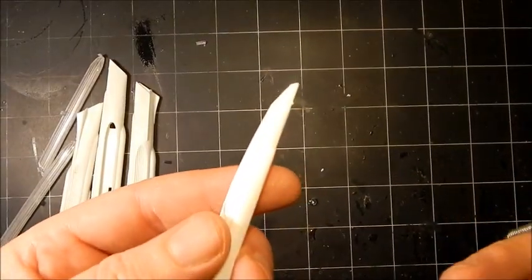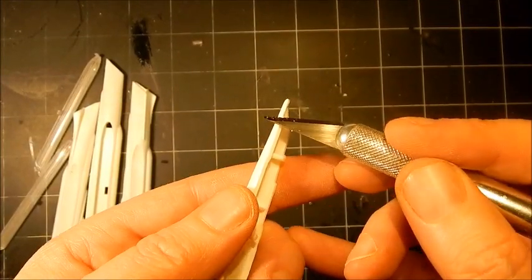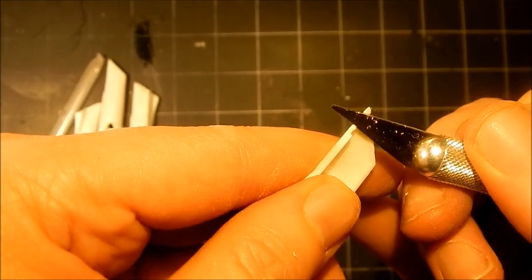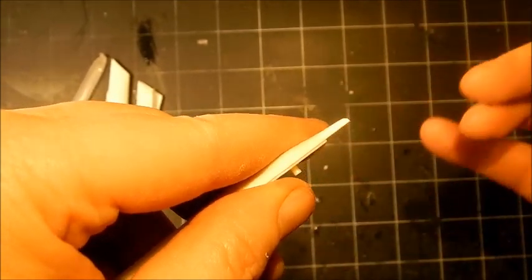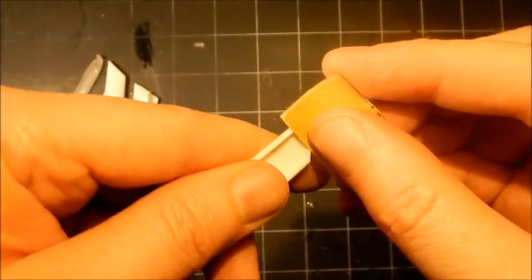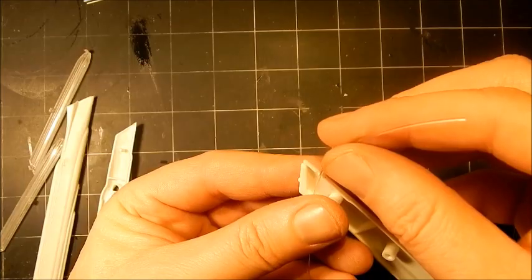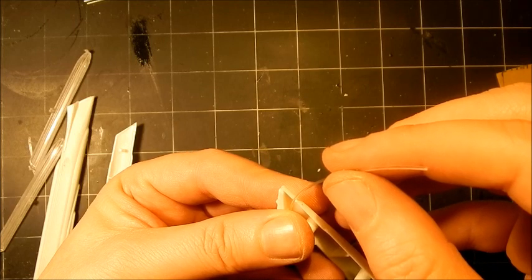First things first, we need to remove this tiny little nub at the rear of the nacelle that represents the beacon light, so off it goes. On the inside of that nacelle there's a little bit of that nub as well, so we have to remove that — this will get in the way of the fiber optic we want to put in here to light it. Do not cut towards yourself. We use some sandpaper to make sure that nub is completely gone. The other side has a little notch which forms a perfect space for our fiber optic — sliding it into that notch, it's just the right size; we don't have to do any drilling.